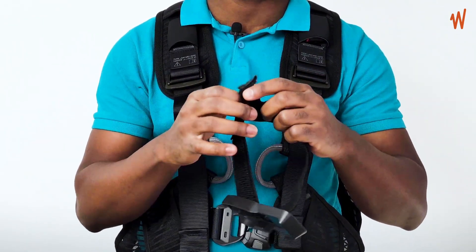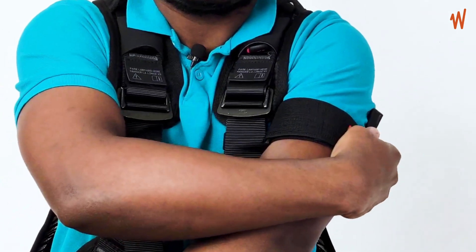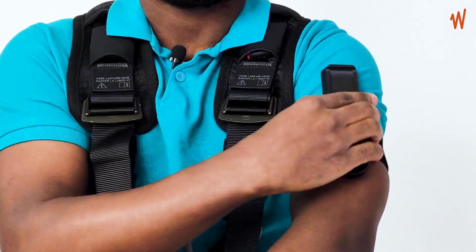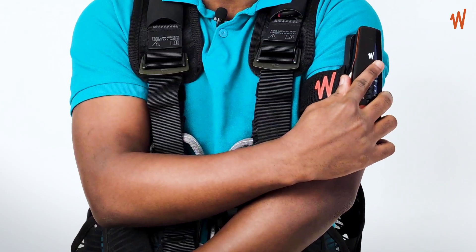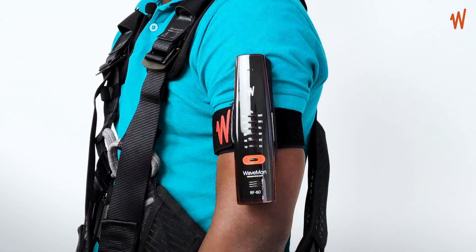Put the armband through the buckle, then wear it on your arm and tighten it as much as possible. Now you can attach your Wavemon to the armband — you hear a click, and then you have your Wavemon attached to your arm.